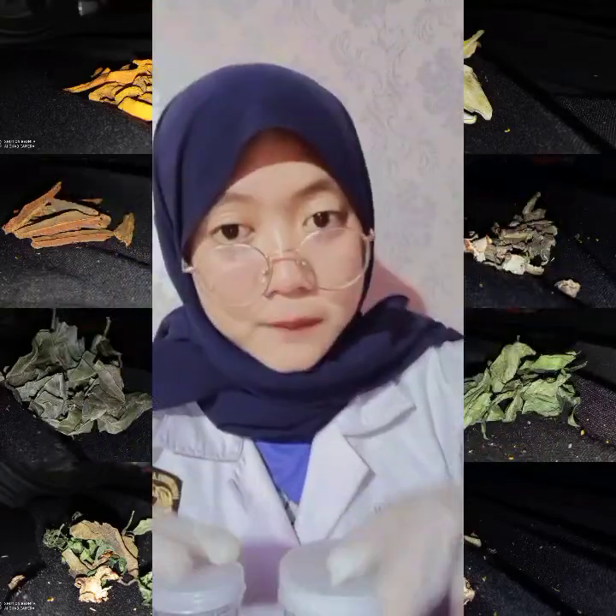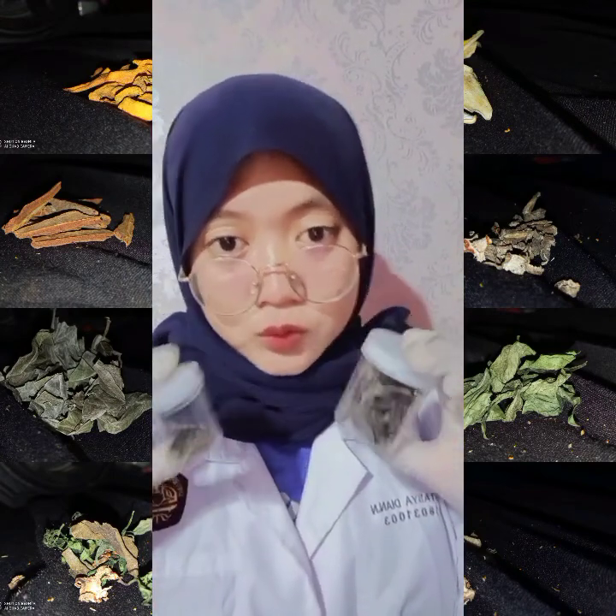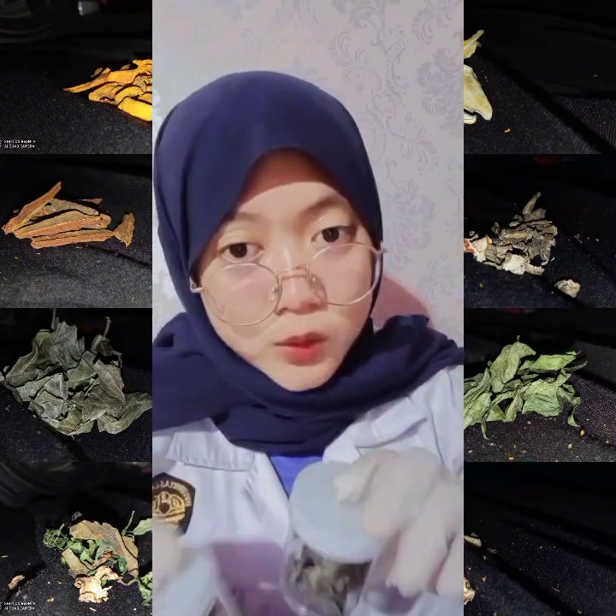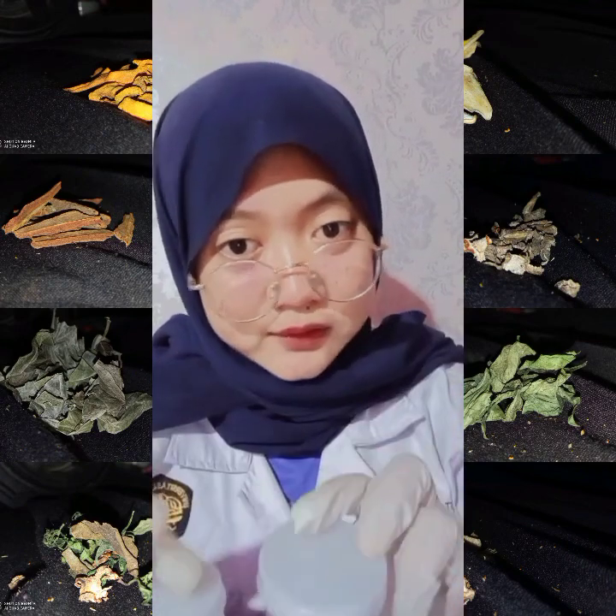Memiliki bentuk berupa daun kering yang sangat rapuh, dengan warna hijau tua, keabu-abuan, dan kehitaman. Berbau khas aromatik serta rasa pahit. Praktikum terakhir ada yang namanya daun siri dan daun kumis kucing. Di video berikut ini aku mau sajikan menjelaskan 6 perbedaan kedua tumbuhan ini jika sudah dijadikan simplicia.